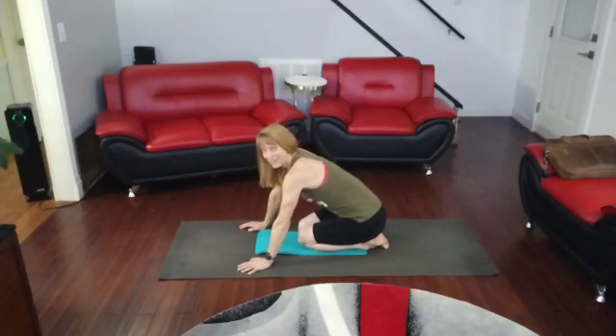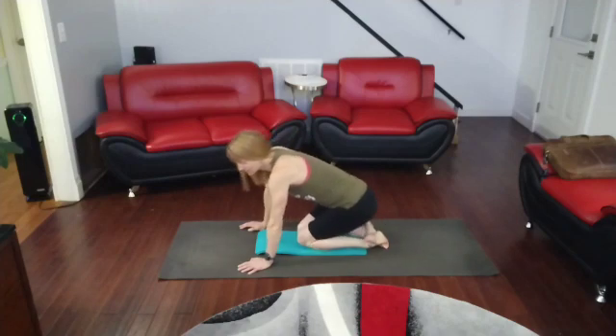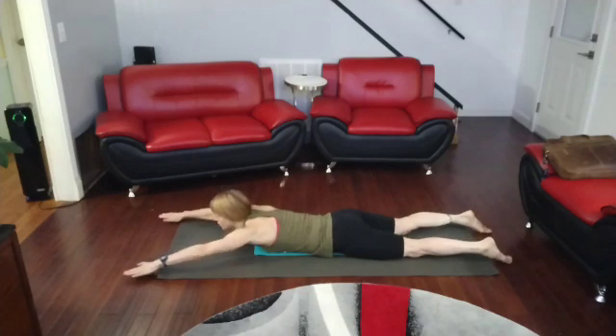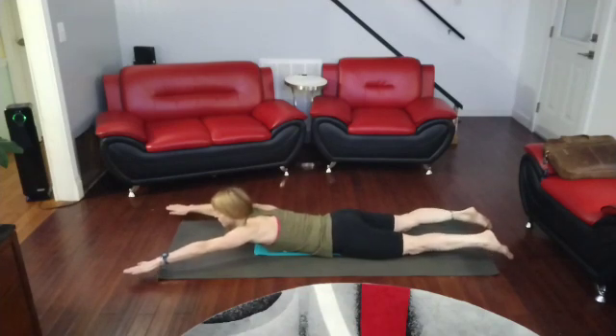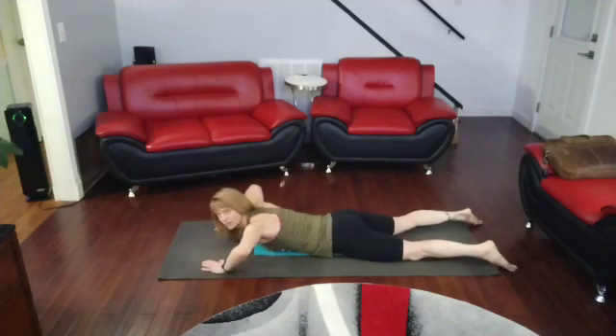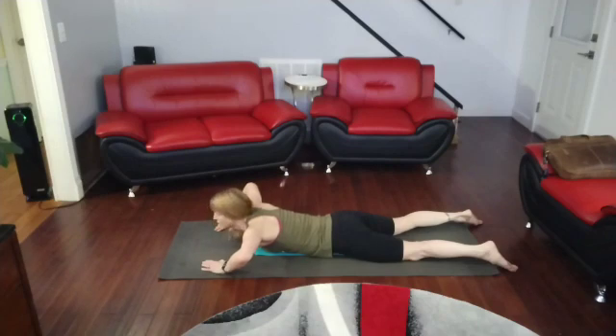This morning core time is going to be Superman stretches. We're going to be on our belly, arms out, toes pointed. Come up and hold and back down again. Working that back today, stretching it — really pull yourself and tighten it down. Pull your shoulders down and arms straight out.